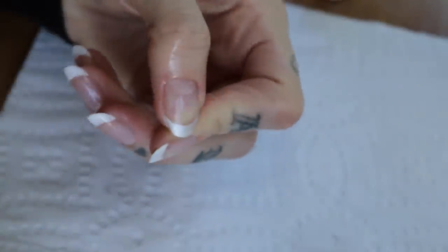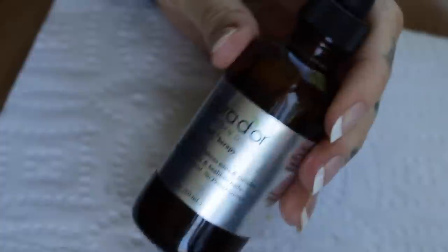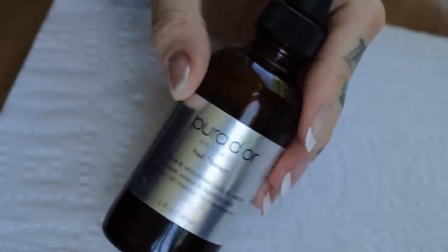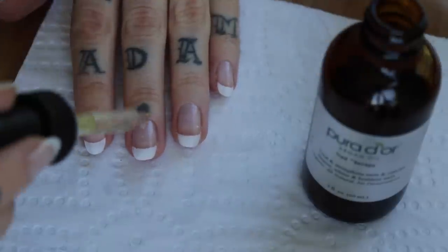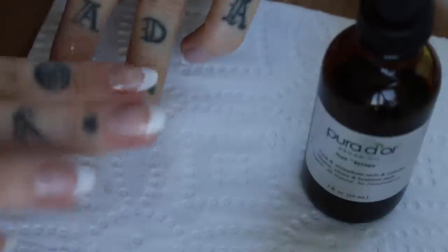Once I've removed the tacky layer I like to add an oil around the nails to nourish and apologize for all the buffing. I'm using the Pure Adore Nail Therapy which I have a video on that I'll link below. I like to apply this around the cuticle but I also like to wipe it beneath the nail end just because my skin gets a little bit dry under there because it gets forgotten about.